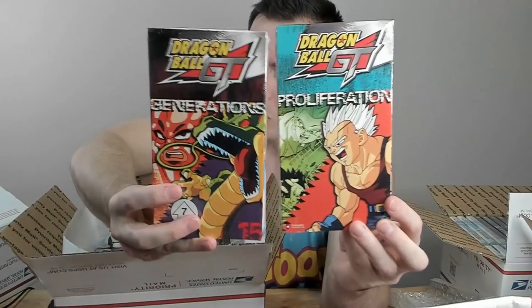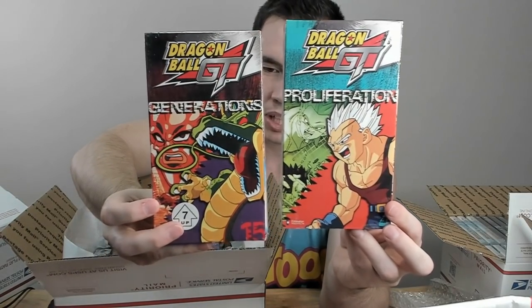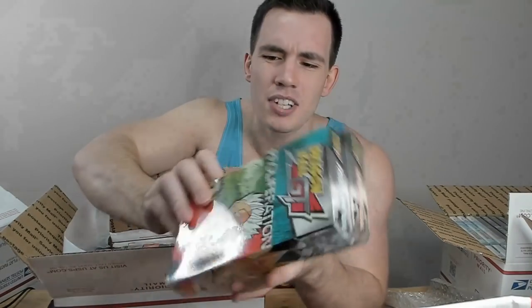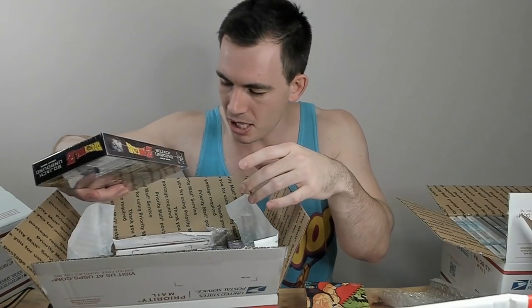Let's start with the first box: we have Dragon Ball Z, Yu-Gi-Oh!, and Dragon Ball GT. Starting with two Dragon Ball GT tapes: Generations and Proliferation. Most of the Dragon Ball GT VHS are worthless — probably three or four bucks per factory-sealed VHS. Dragon Ball GT has mixed opinions. I didn't really like it when I was younger, especially the first two arcs. But once they get back on Earth and start fighting Baby, it's a pretty damn good series.